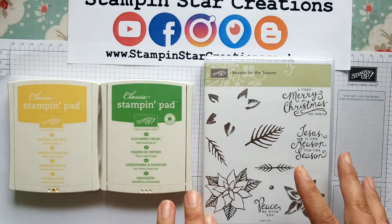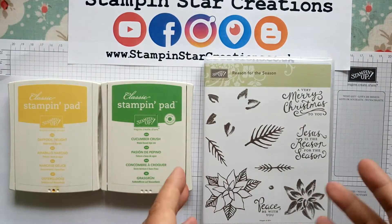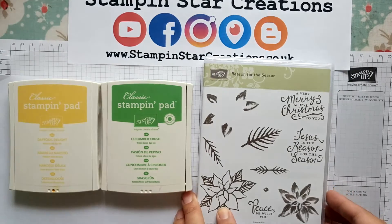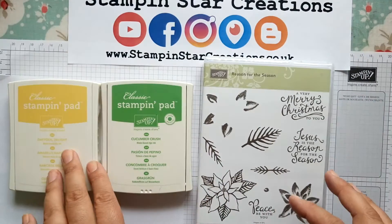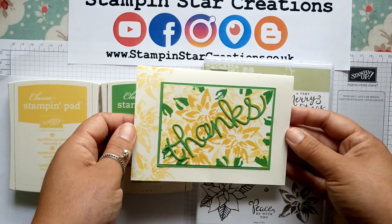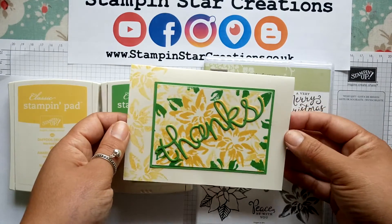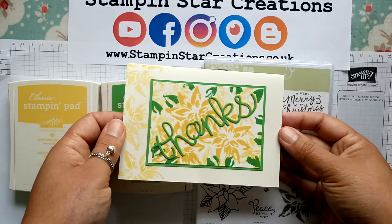Now when I first got this set I wanted to play with it and not do the traditional Poinsettia in red, so I grabbed my colours and immediately went to the yellow and created this card here. My idea behind it was thinking about sunflowers and getting a nice bright yellow effect.